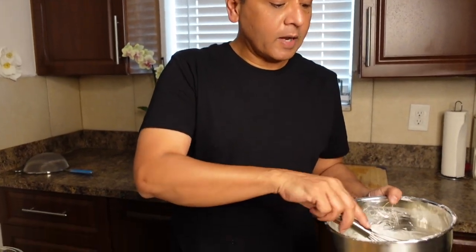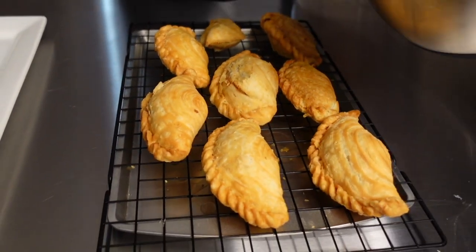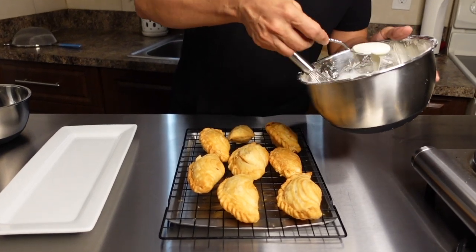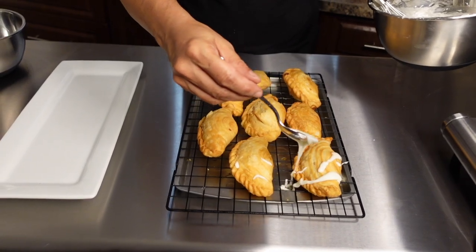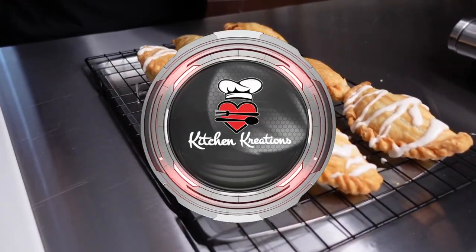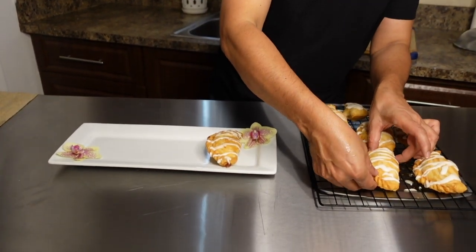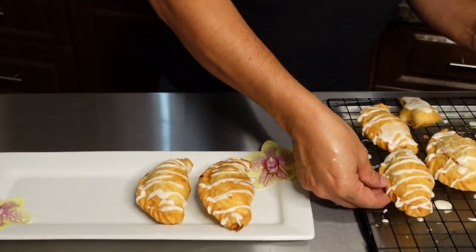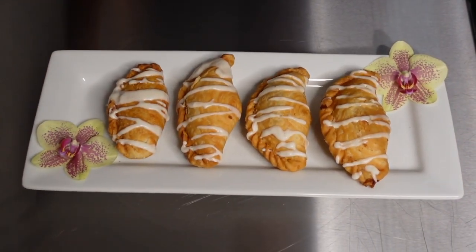Our pastries are cool now and I'm going to get ready to do my icing drizzle. I just want to add a little sugar on this. I'm just going to drizzle some on here. They're cooled and I'm just going to place a few on the plate. There you have it.